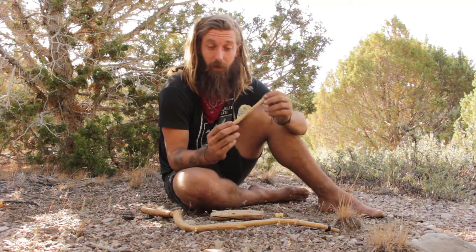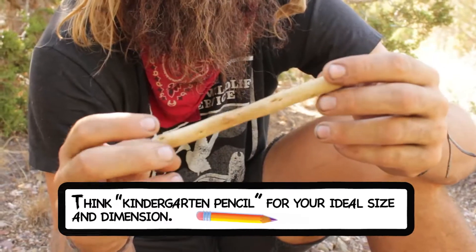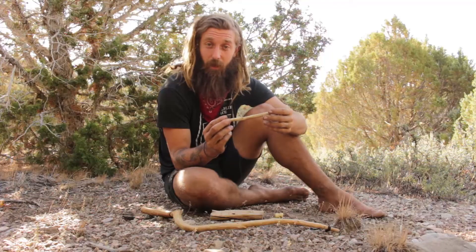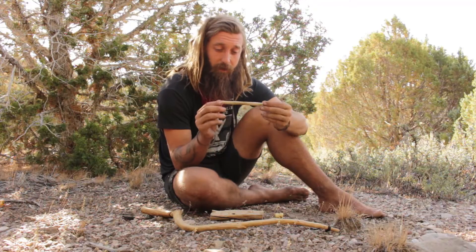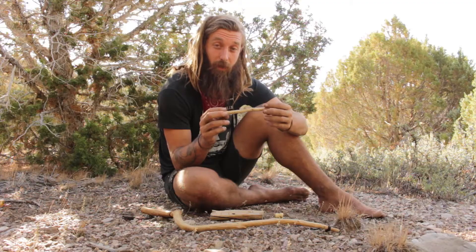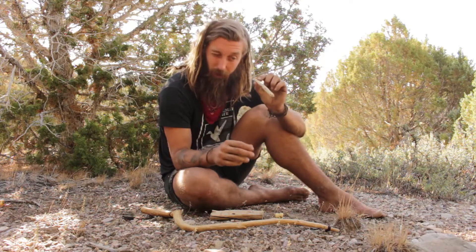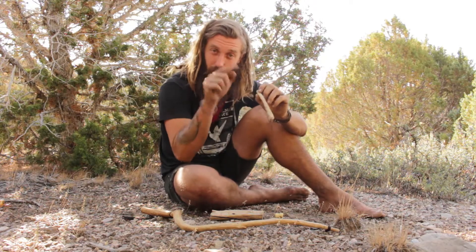The first component is a spindle — kind of a pencil-sized straight piece of wood that's going to be dry. Here I have a piece of sagebrush that I've cut. It's got a little bit of a curve — when I rotate it, it's not completely straight, which is going to give me a little more of a challenge. Ideally you want it to be nice and straight and uniform all around. You should be able to look down it and see just a perfect circle.